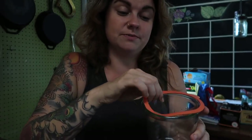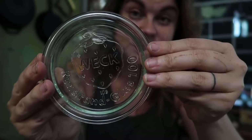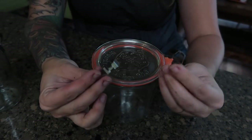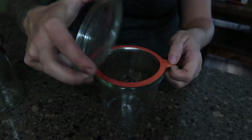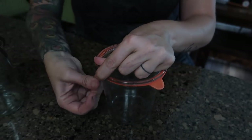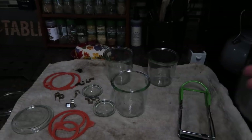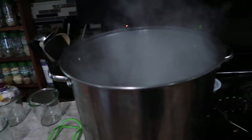Each jar comes with a rubber gasket that fits around and sits on the top of the jar. They each have a glass lid with the Weck strawberry on it, and each jar comes with two little metal clips which hold the lid in place for processing or storage. The clips go on opposite each other, adjacent across the jar. Canning with Weck jars pretty much looks the same as canning with traditional American canning jars.